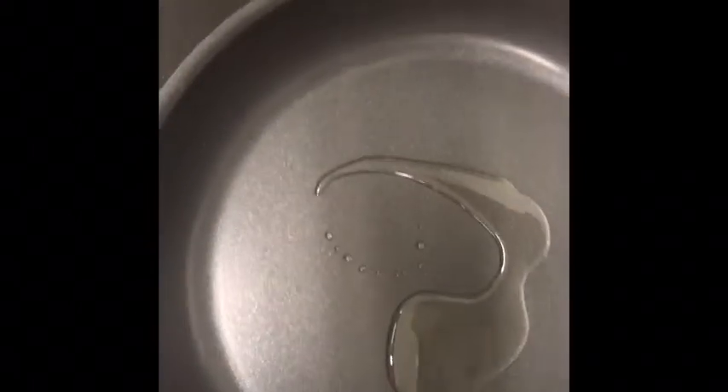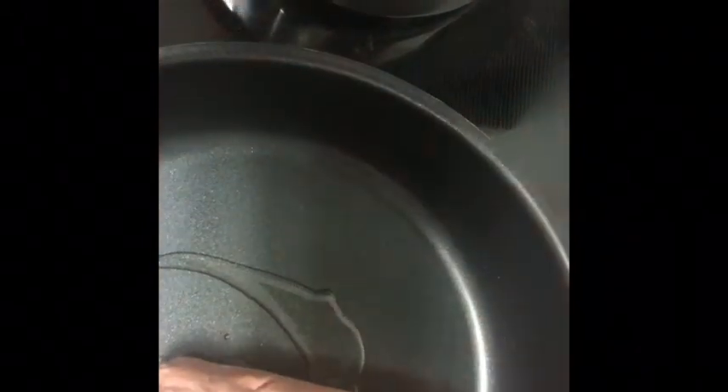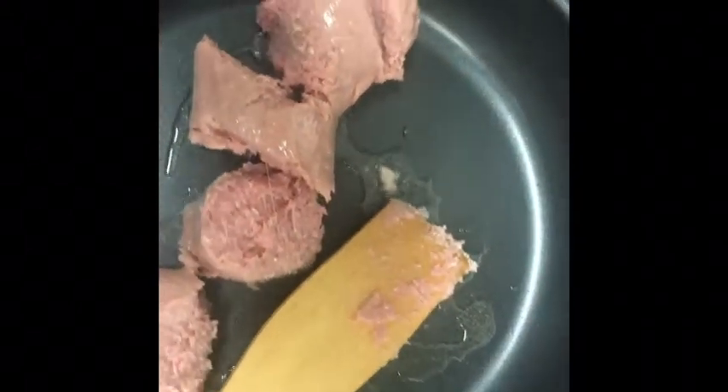We have a medium pan on medium heat, heating up. I'm going to add a little olive oil in here just because the turkey doesn't have a lot of fat. We want just enough to be able to cook it. So we're just going to throw that sausage into our hot pan. As you're cooking this, you just want to break it up as much as you can. We're also going to go ahead and throw in our onions.